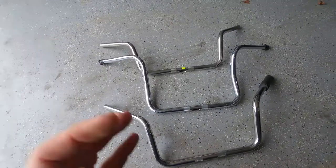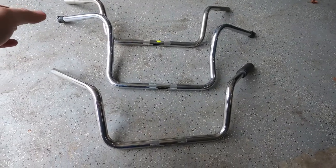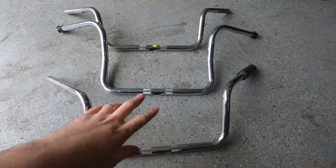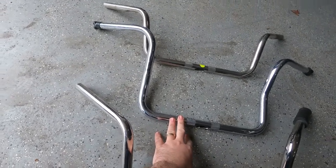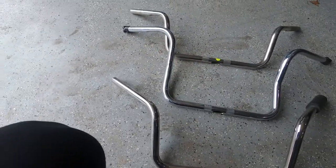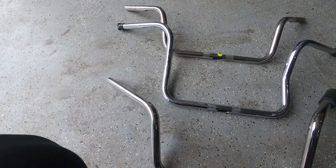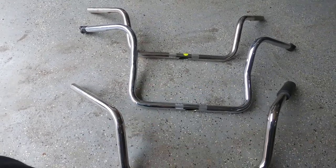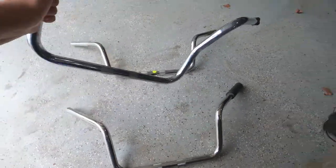Okay guys, here we go — these are our three handlebars. All of them are used. I got two of them with other parts I bought as kind of a package, and then I found this one here which looks like better quality, more shiny. The height is higher than what we already have, so we don't have to mess with the length of any wires or brake lines. We're gonna go with this one to install in our 2013 Electra Glide.